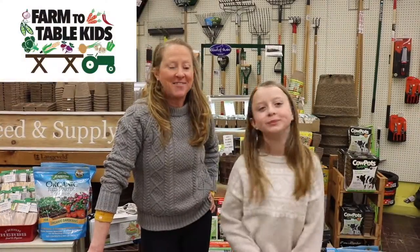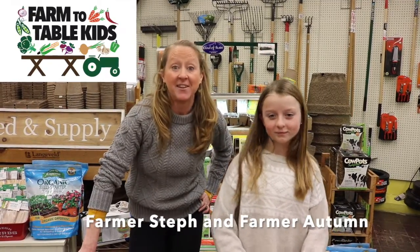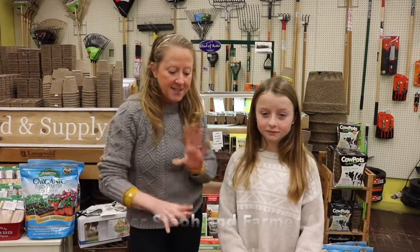Hey guys, welcome! It's Farmer Steph and Farmer Autumn. We are here today to talk to you about seed health. Now is an awesome time to look at your seeds, see, touch, feel, get in touch with them and see what their germination rate is going to be for this season if you plan on reusing seeds from seasons before.